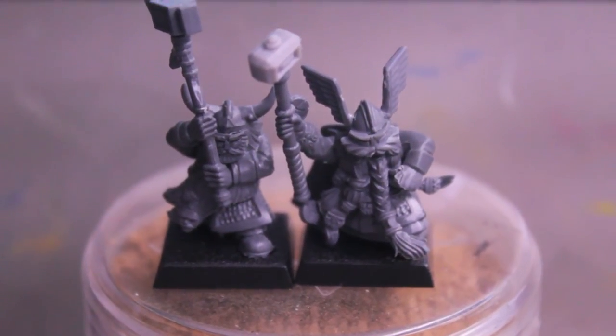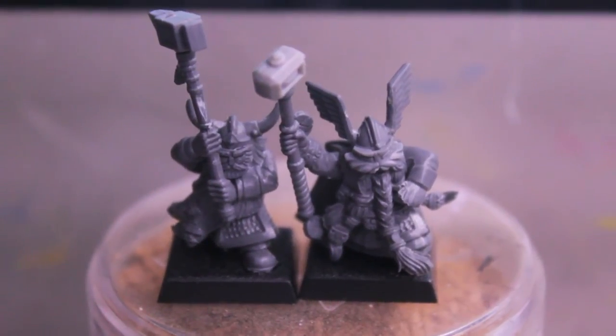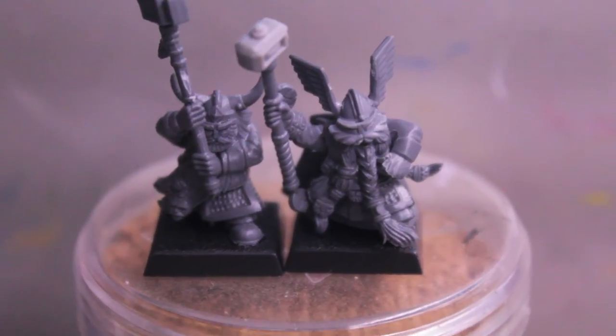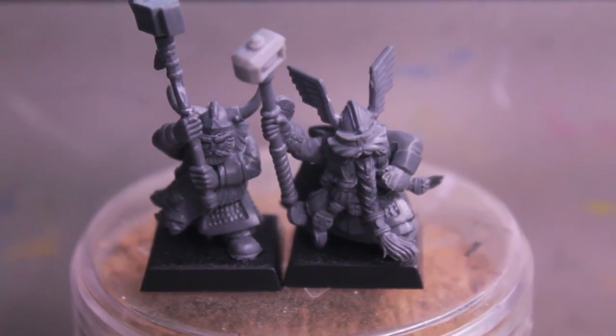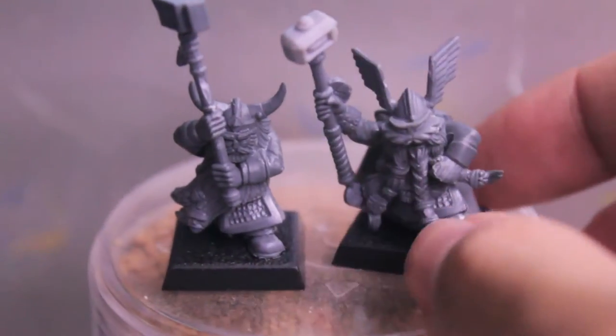What up everybody! It's Wolbost here and I hope you all enjoy this how-to video. Still recovering from that giant Skaven war machine video, but I thought I'd do a simple, really quick video today on how to convert up your own dwarf hammerers.